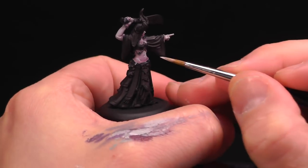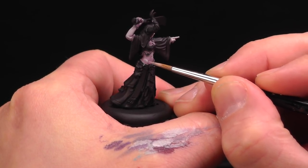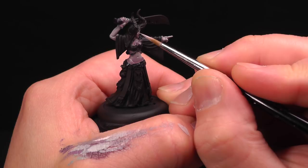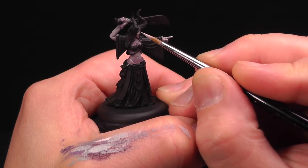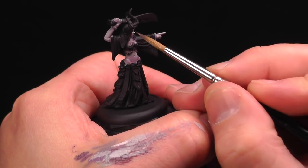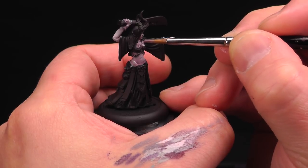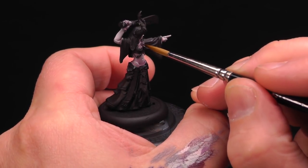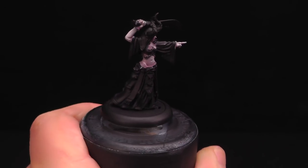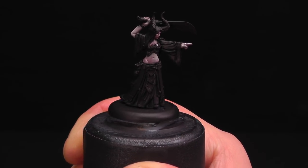I'm going to keep these highlights very minimal — just where skin is really pinched or really just the highest parts. A little pink just brings it to life. I got a little paint where I didn't want it, so I'm going to bring back some of my shadow to fix that. Fixing mistakes is a-okay.